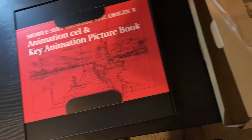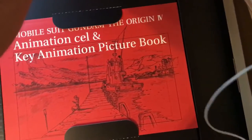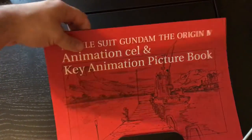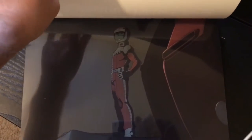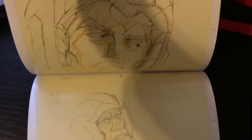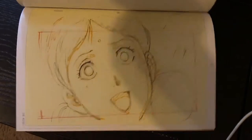Okay, let's open this bad boy up. This is the Animation Key Cell Picture Book. Let's just flip through a couple of things. There is Char. Lalah. Cool.